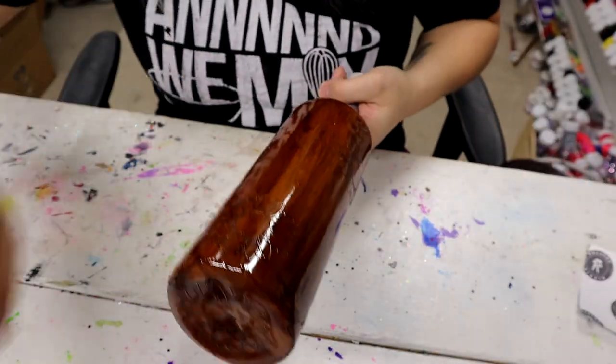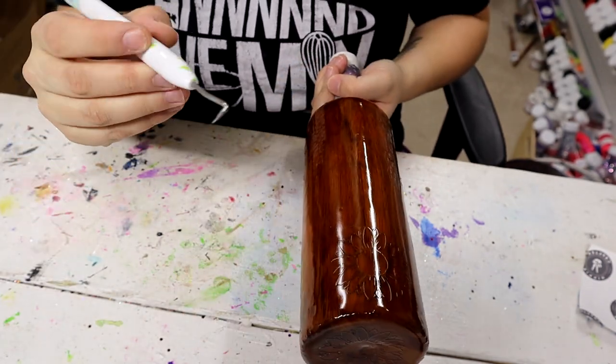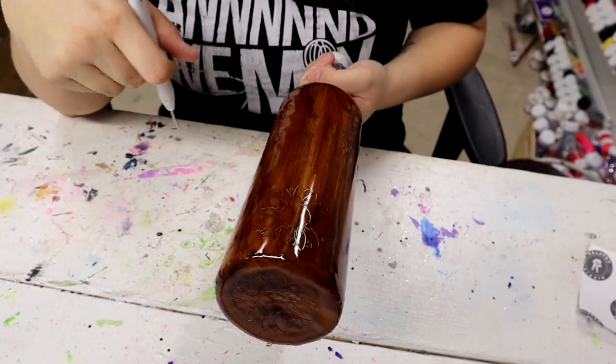Now that that is done, the next step is to remove the vinyl sunflowers. I'm just going to use my little weeding pick here to help pick them up.